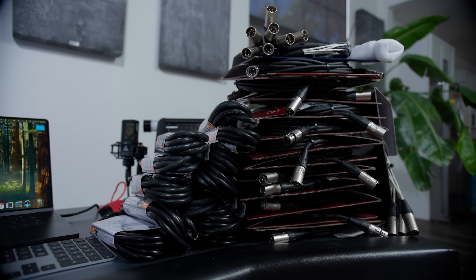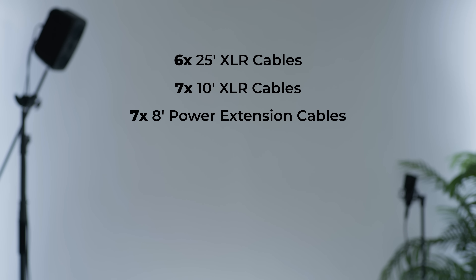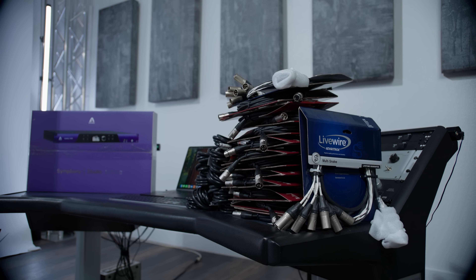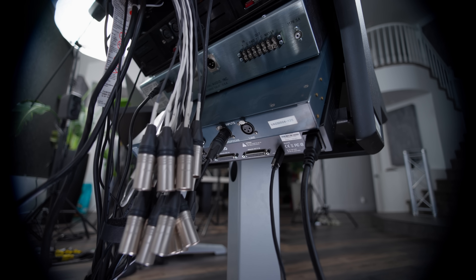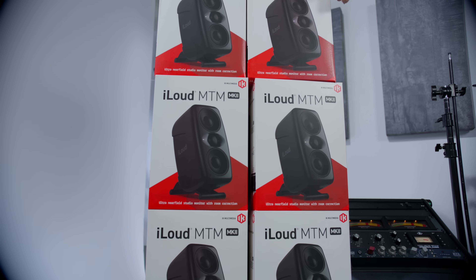For cables, I recommend six 25-foot XLR cables to connect all the back and side speakers to your audio interface, plus seven 10-foot XLR cables for your front speakers — and that extra 13th one is for your measurement mic. You'll also need about seven extension cords and power strips so every speaker can reach an outlet, plus four 10-foot universal power cables so your overhead speakers have enough cable length to reach the floor. Finally, you'll need those D-Sub adapter cables — the Livewire Advantage 8-Channel Snake — which adds five feet to your cable length and converts all the Symphony's outputs to usable XLR male outputs.